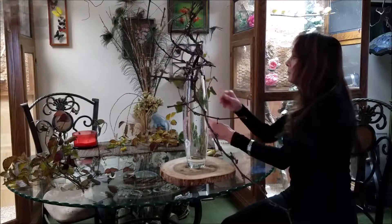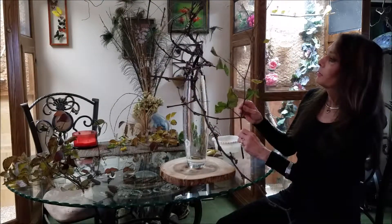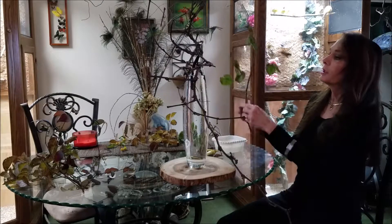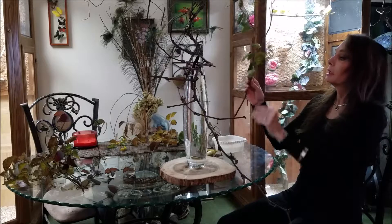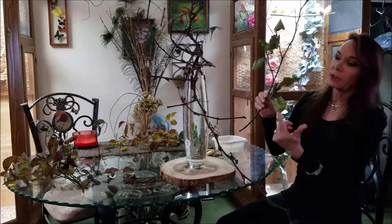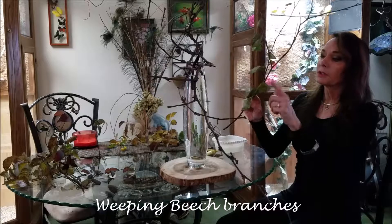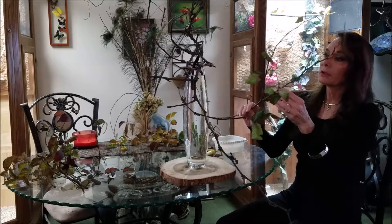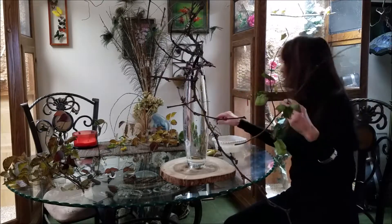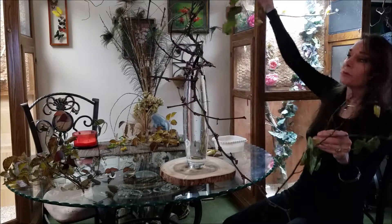I just did a basic arrangement following the rules of Ikebana and used some of these weeping beech branches, which are beautiful. You can see that the leaves have already frozen — it's almost December — but they still have beauty as they curl. They have a beautiful subtle green color with some brown, so I'm going to use a couple of those branches.